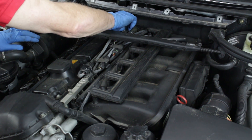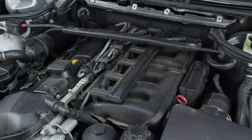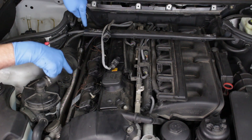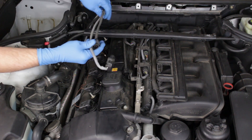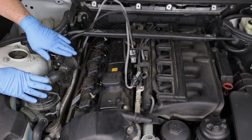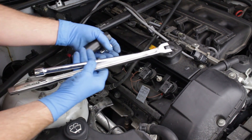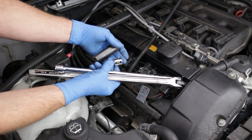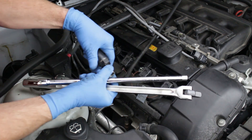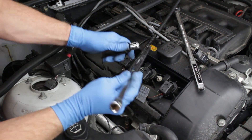We'll now take care of the pre-cat sensors. The pre-cat sensors are located in the tops of the two exhaust manifolds. Pull the harness wires from the clips and locating slots at the rear of the valve cover. In order to show the sensor removal more clearly, we're going to remove the secondary air pump. While this is not required for the sensor removal, it actually does give more clearance for the work. For both sensors, we'll use the deep socket sensor removal tool, a 3/8 to half-inch adapter, a half-inch extension, and a half-inch breaker bar.